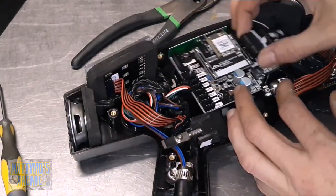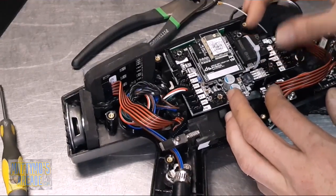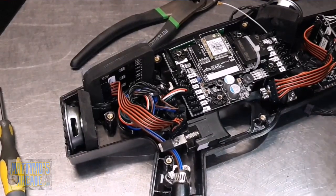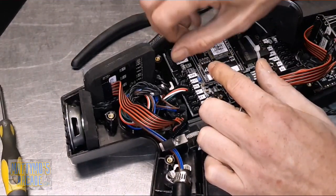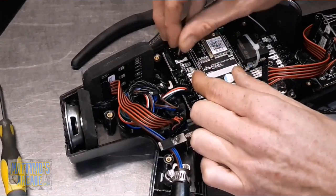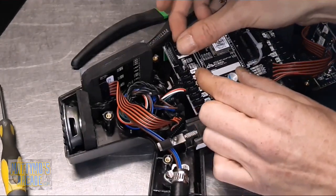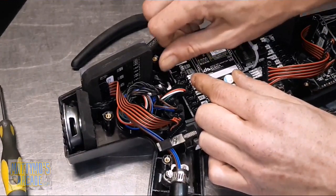I'm going to line these suckers up. Okay, I think these long ones go here - one of these to start off with. This is pretty much it as far as the repair goes. Now like I said, you have to get into the computer and assign it the proper vest name and vest number.